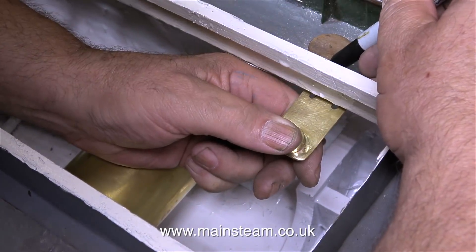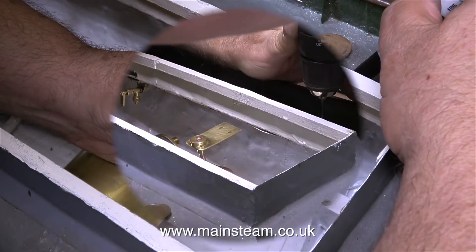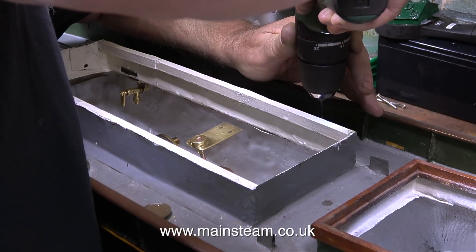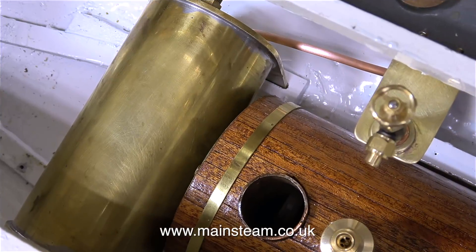Caution — for the meticulous people out there this next operation is very unengineering-like. I held the piece in position, put a couple of felt-tip pen marks on the deck, and now I'm drilling some holes on the felt-tip pen marks. And guess what? Both of the holes in the deck line up perfectly with the holes on the fitting. These matching holes will allow me to bolt the fitting to the deck, but I'm not ready to do that just yet.